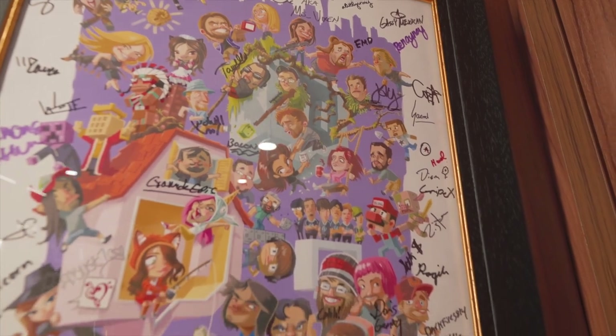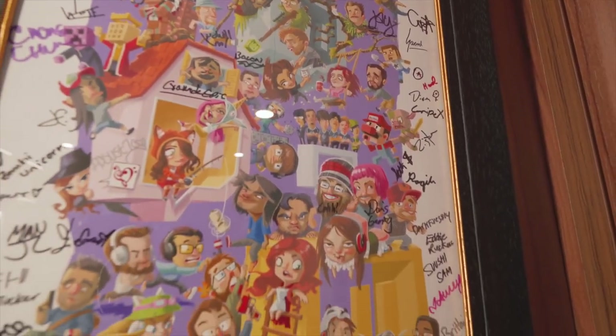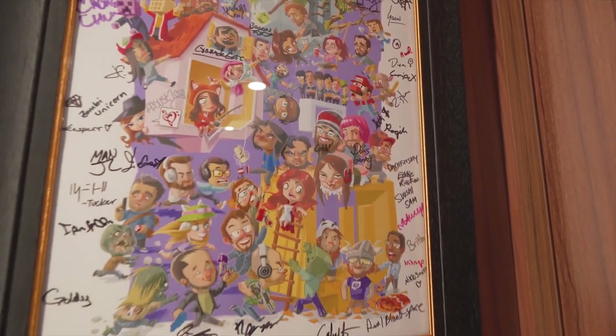And then finally we've got this, which is one of my favorite things. This is something I got eight or nine years ago at one of my first PAX conventions and it's covered in lots of awesome streamers — we all signed it back then and I've kept it all these years. Have a look through there and see if you can spot any of your favorite streamers.